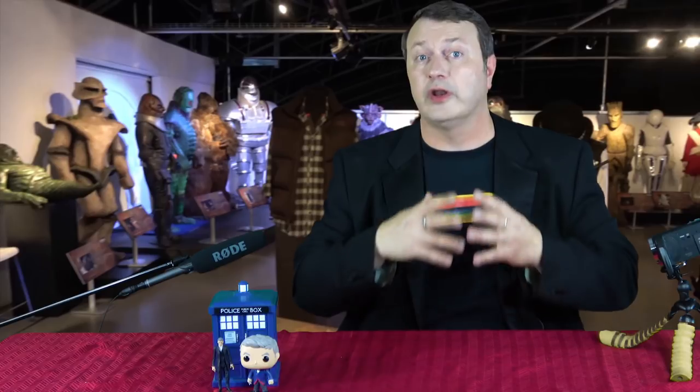Hey everybody, this is Captain Kyle and I am very happy to bring you a review of the 13th Doctor's Sonic Screwdriver. We're going to do an unboxing because I just got it. We're going to go over all the features, the bells, the whistles, and whatever other noises it might make. And we're going to do a comparison to some of the earlier Sonic Screwdrivers.